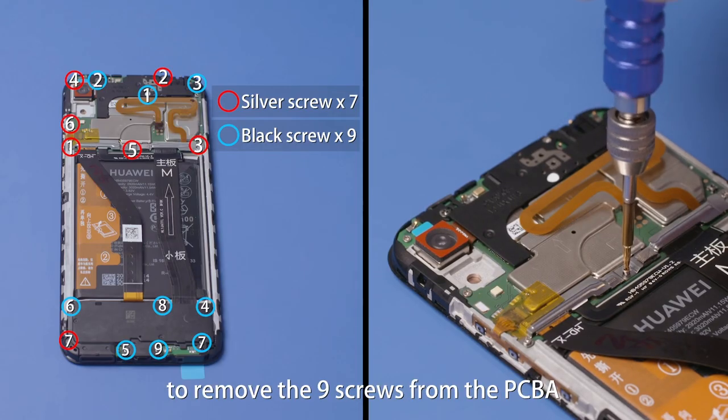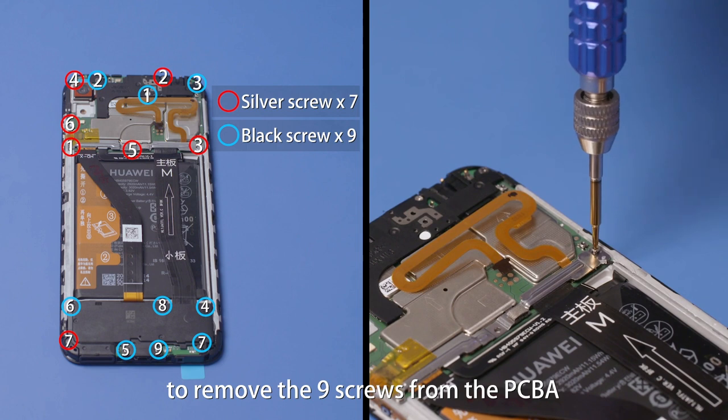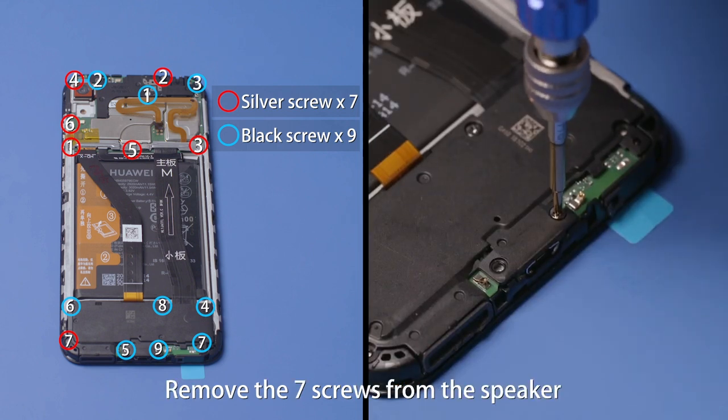Use the Phillips screwdriver to remove the nine screws from the PCBA. Remove the seven screws from the speaker.